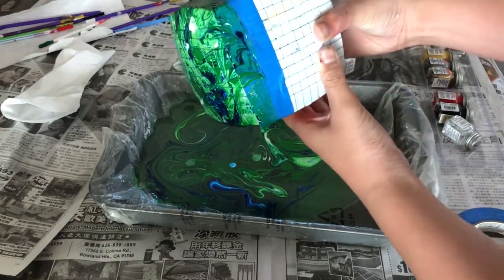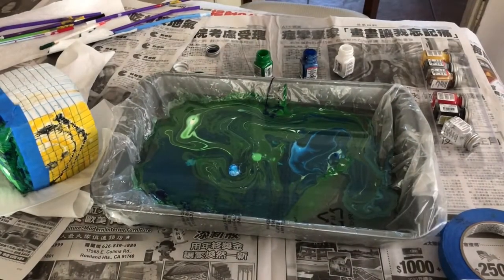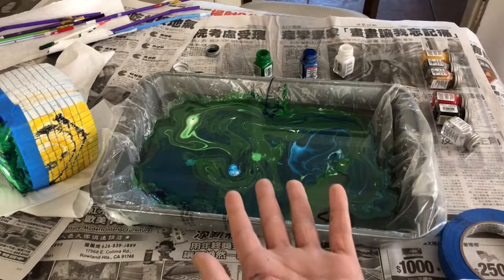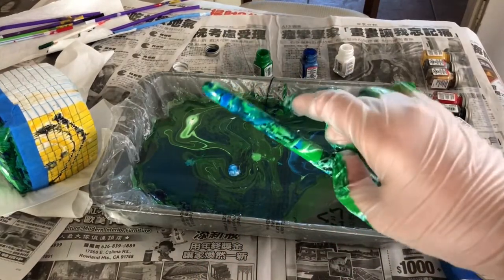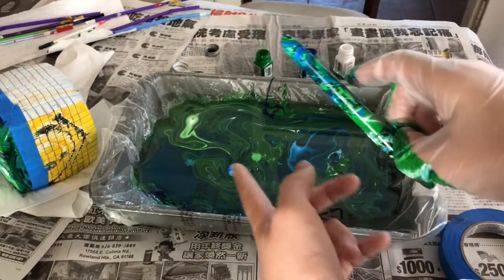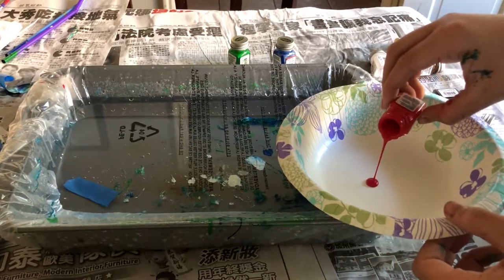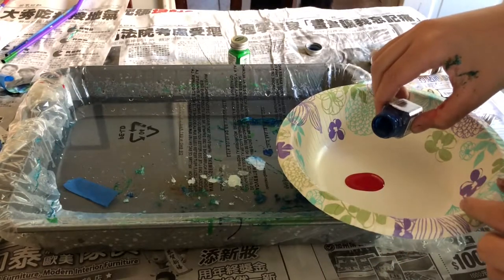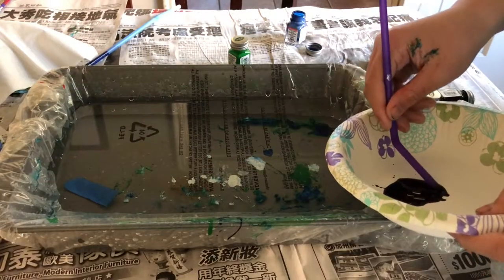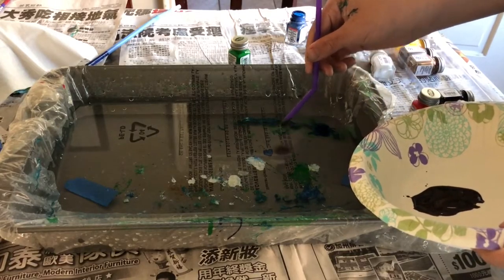Here is the green side — it looks pretty cool. What's really cool about this process is that you can use the remaining paint you just lifted and paint other objects. I lifted this pen off the blue and green side and it looks great. Now for the blue side, I wanted some purple in it, so I decided to mix blue and red enamel to get purple.